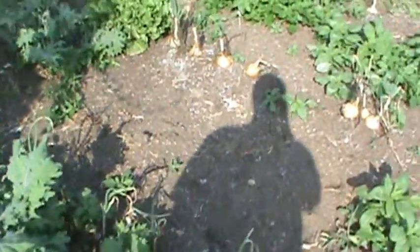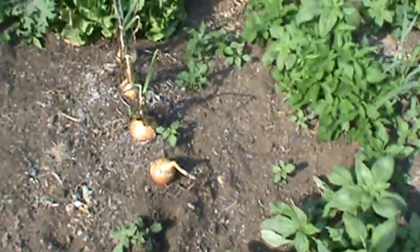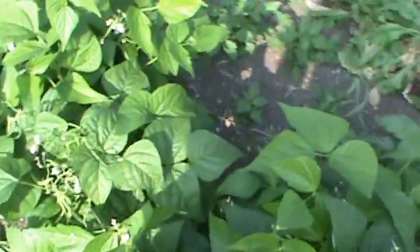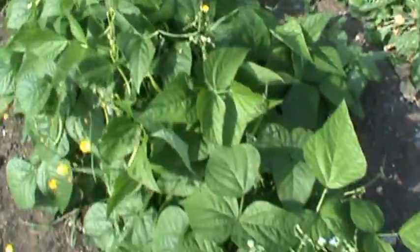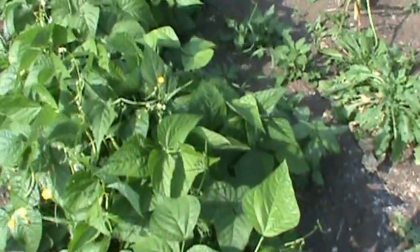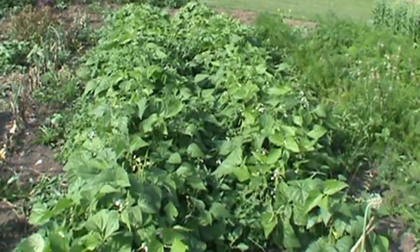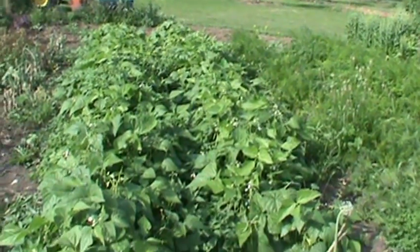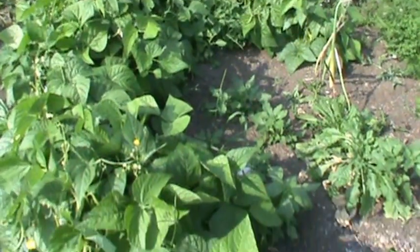Over here I've got Walla Walla Sweets — they're pretty much all done, I'm just picking them now. They do pretty good here. And then right here I've got Carol Demp's dry beans, they're called gachos. It's a very good bean — see all the beans there? Amazing. She is a real good plant breeder. You can buy her seeds online at her website — just look up Carol Demp. She's got some good seeds.